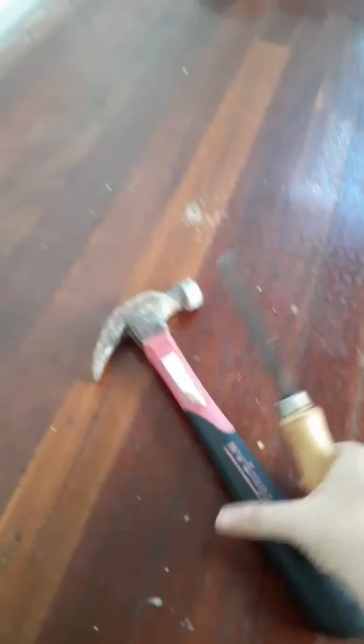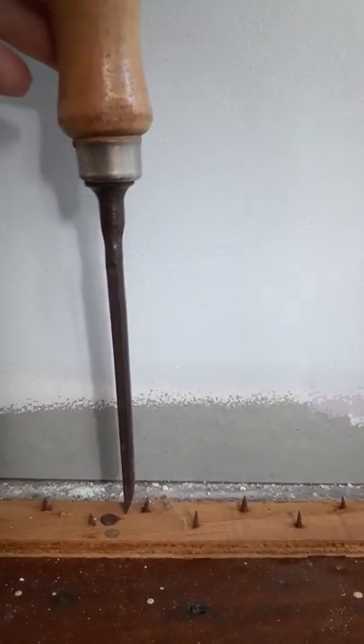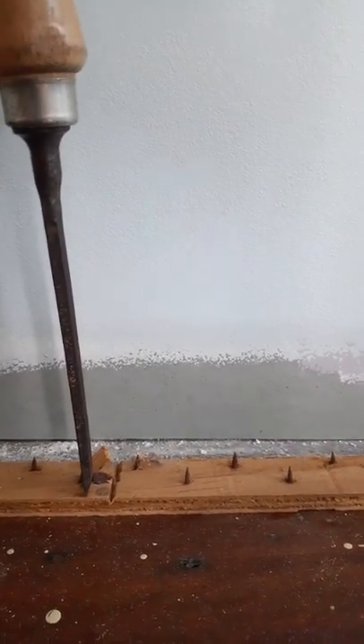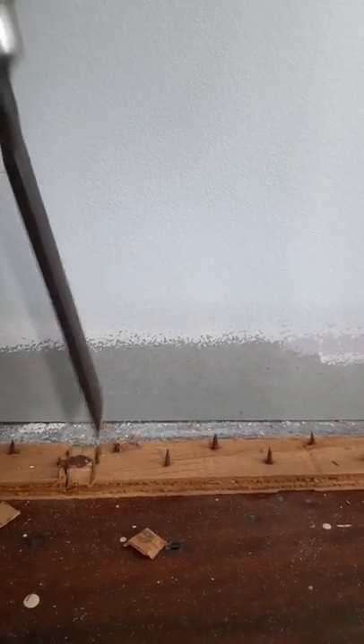The way that I found is to get a chisel and a hammer. It's as simple as finding one of the nails that's holding it down, and on each side of the nail — here's the nail that's holding it down — just get the chisel and don't go all the way to the ground, but very lightly, just chopping either side of the nail.